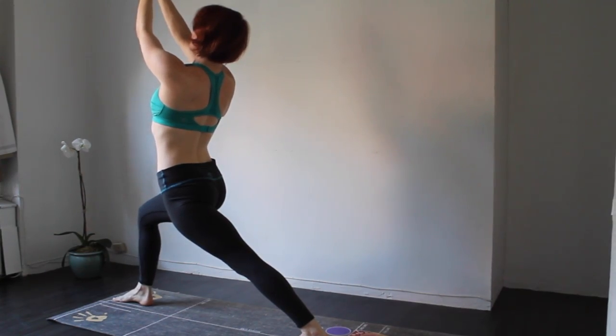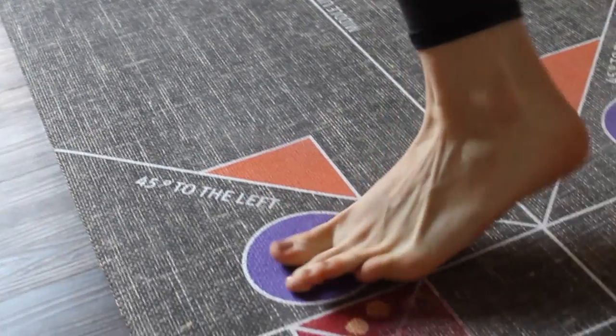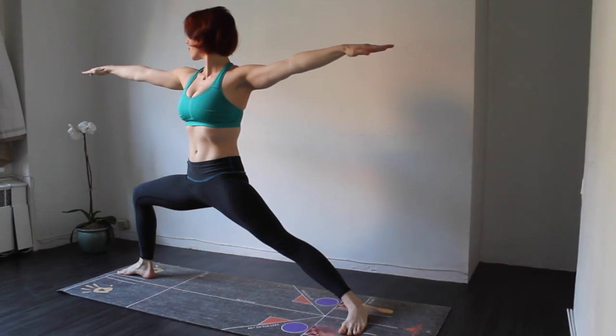For warrior 2, simply bring your left heel forward about 2 inches and then toe heel your left foot behind the fourth line so it's 90 degrees, and bend the right knee more.